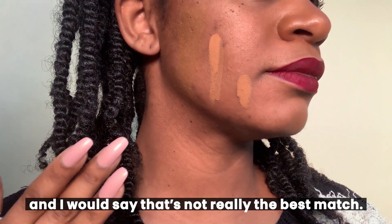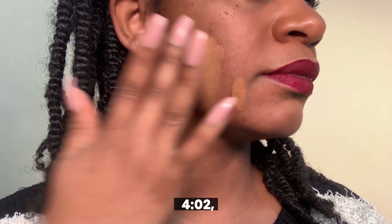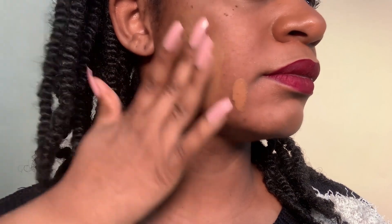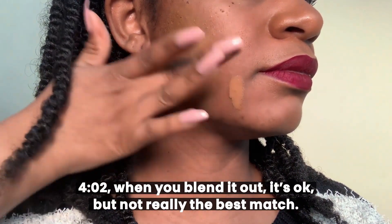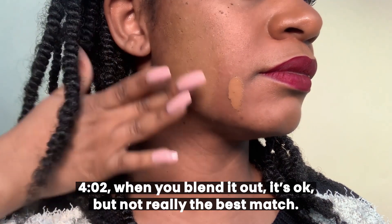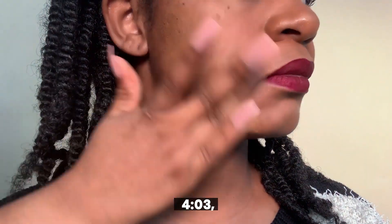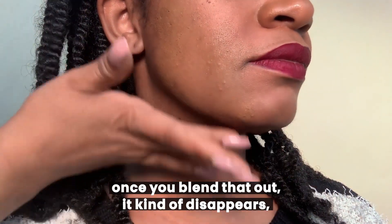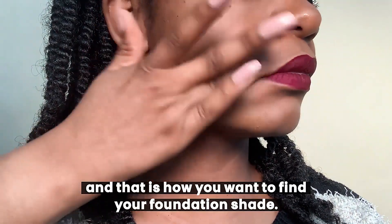401 — I would say that's not really the best match. With 403, once you blend that out, it kind of disappears, and that is how you want to find your foundation shade — you want something that blends right on into your skin.